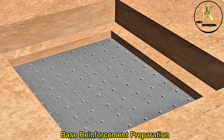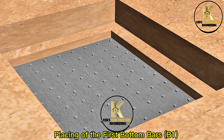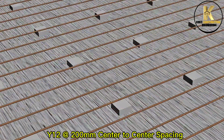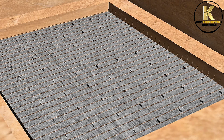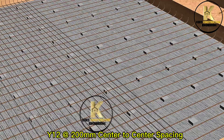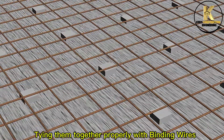Base reinforcement preparation. Placing of the first bottom bars B1: Y12 at 100mm center to center spacing. Placing of the second bottom bars B2: Y12 at 100mm center to center spacing. Tying them together properly with binding wires.